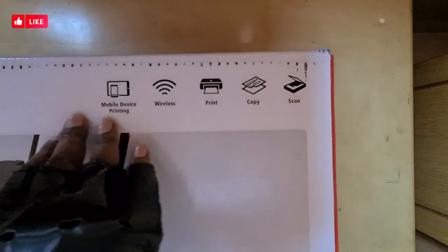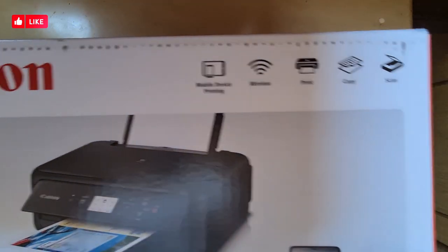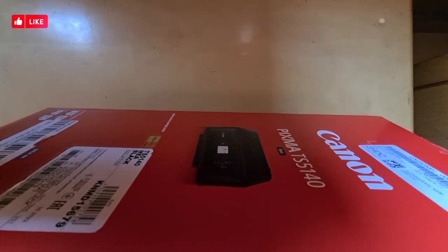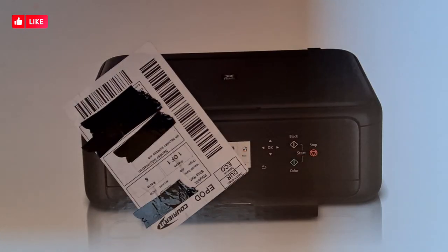It does scan, copy, wireless, and mobile device printing. Canon takes these in cartridges. AirPrint — that's probably wi-fi. On the side here, the other side is basically the same thing. This is my information from when it was delivered.